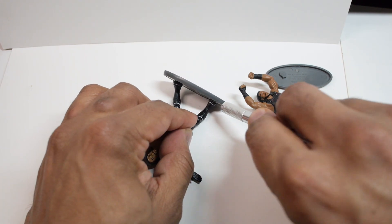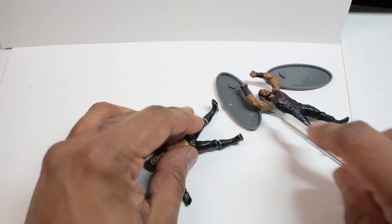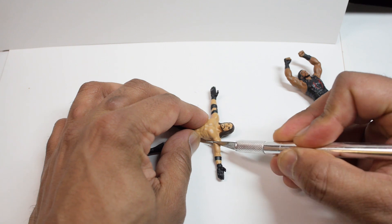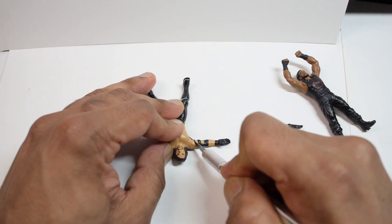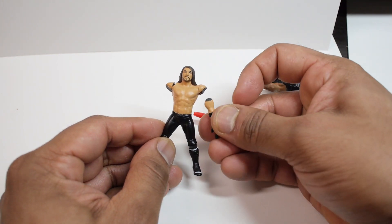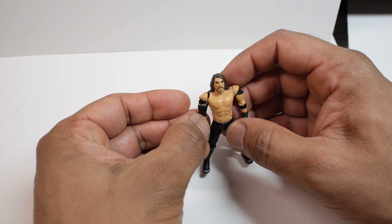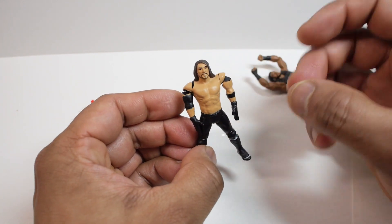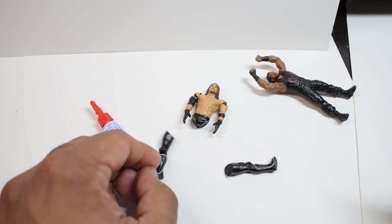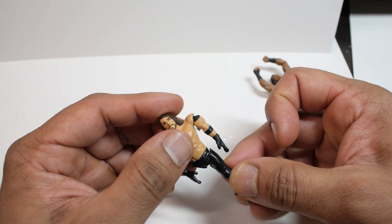I started by removing the bases from the figures. I used an exacto knife and was able to cut them off without too much trouble. The arms on this figure were in an outward extended position, so I had to cut them off in order to reattach them in the downward position. I used some crazy glue for this. You'll probably notice there's a big gap between the shoulder and the rest of the arm — I'll fix that up with some clay in just a moment. I also had to cut off the legs to reposition them closer together, and repeated the same process with some glue.